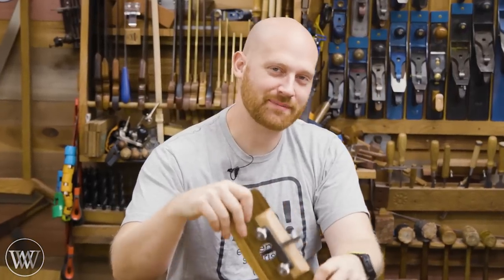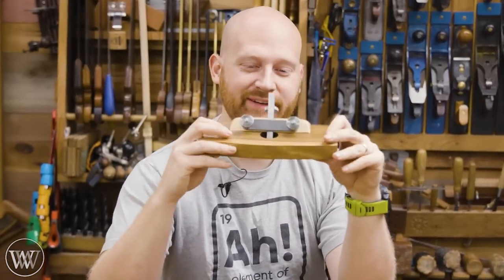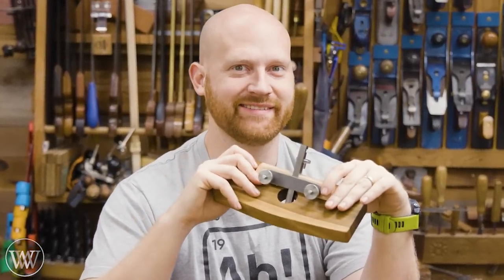Hey y'all, I'm James Wright. Welcome to my shop. Today we are making the Paul Sellers router kit — another router kit. Let's dive in.